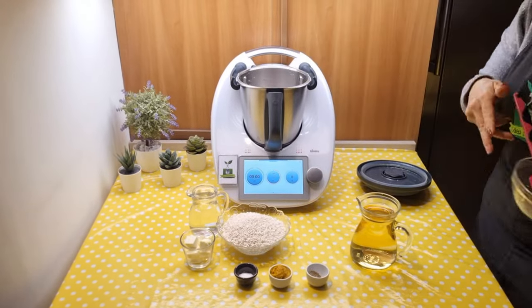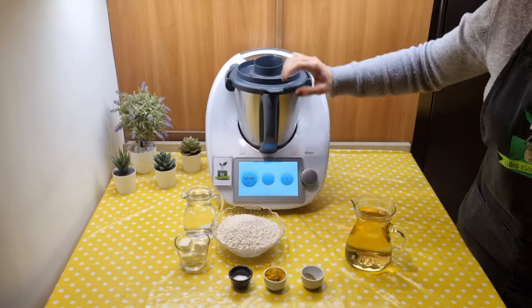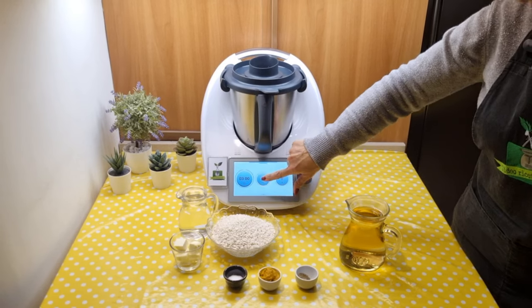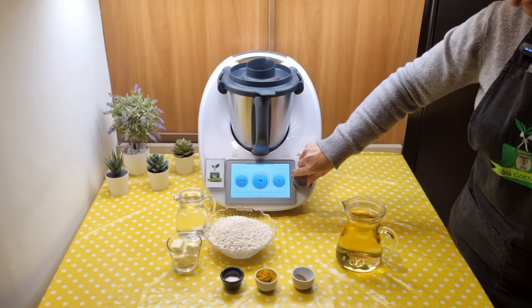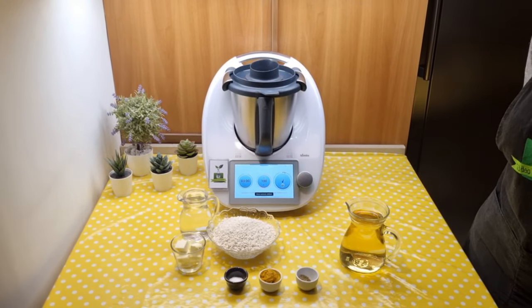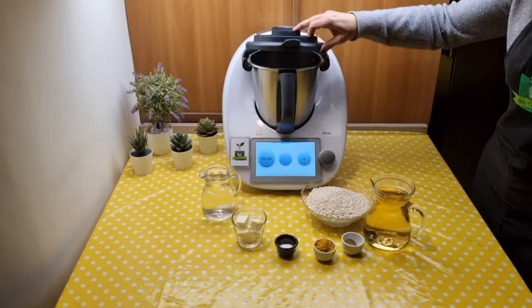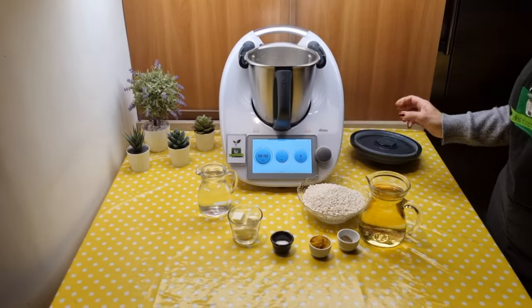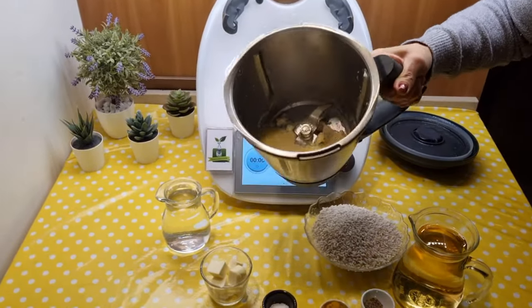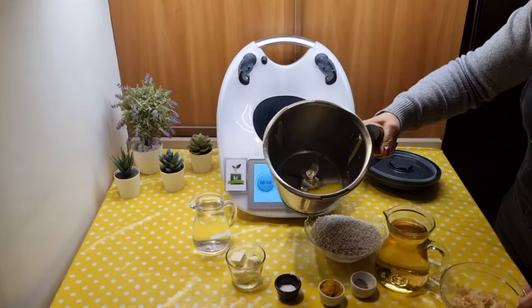Add the shrimp and cook for 3 minutes at 100 degrees counterclockwise, soft speed. Remove the shrimp from the jug. We left the cooking liquid in the jug.